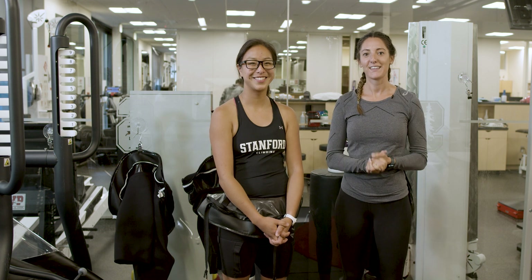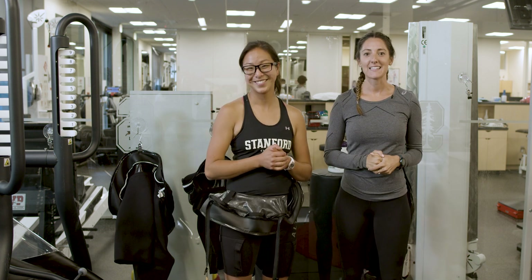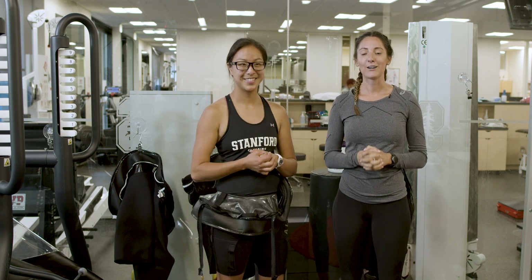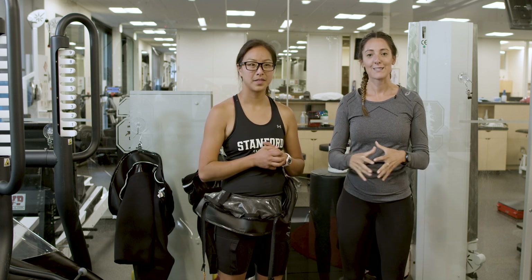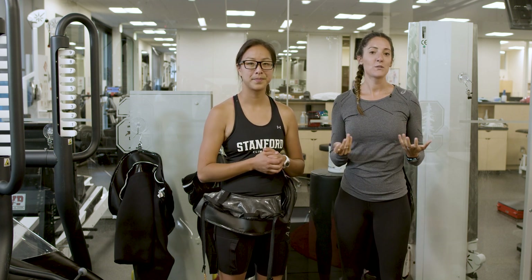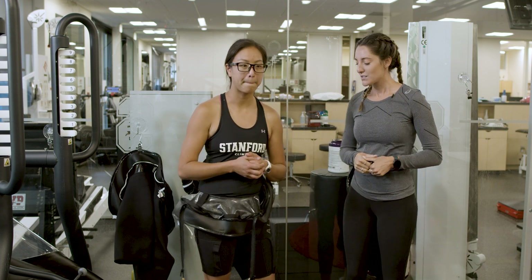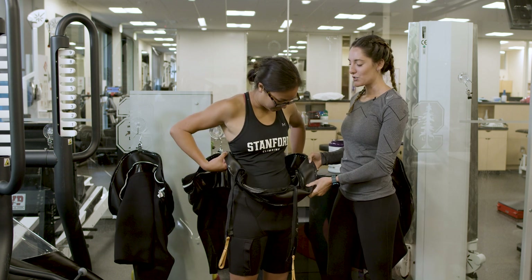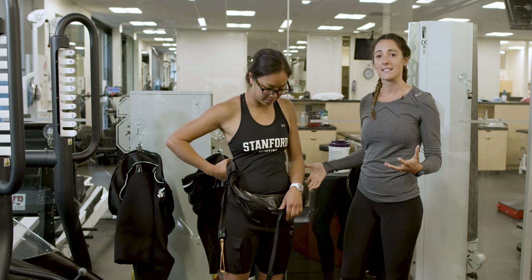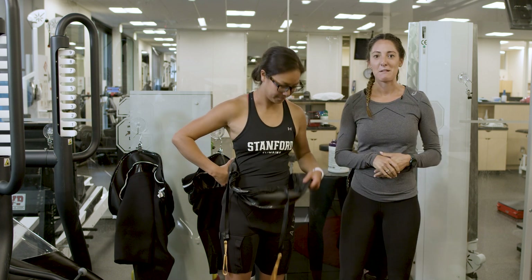We're over here at the Alter-G and Hannah is going to demo what it's like to walk and run in the Alter-G treadmill. The Alter-G is a treadmill that actually fills up with air surrounding the person's lower body, simulating a reduction in gravity and reducing a person's body weight. You have these fancy pants that you zip yourself into the treadmill so air can't escape, and then it blows up with air around Hannah.